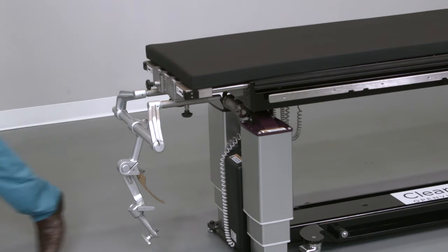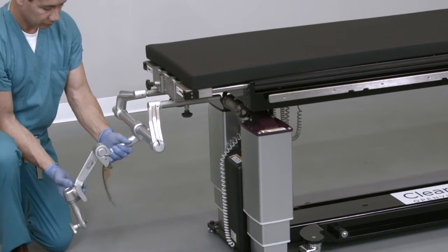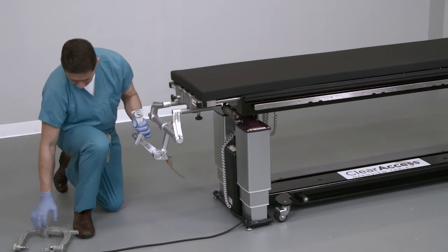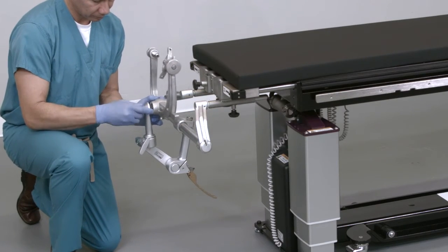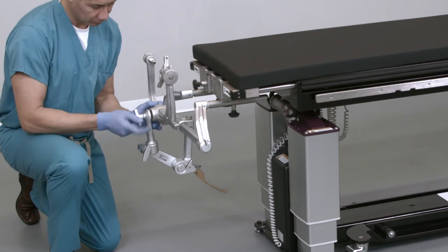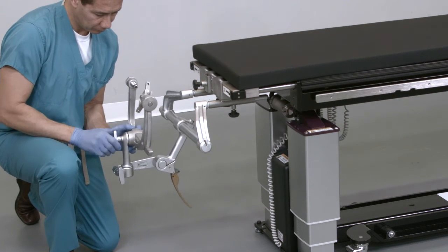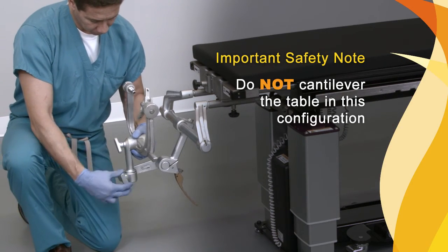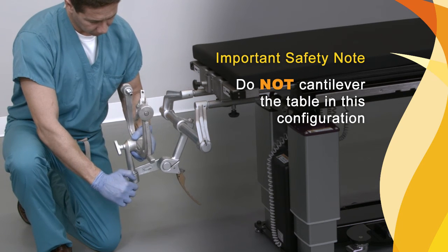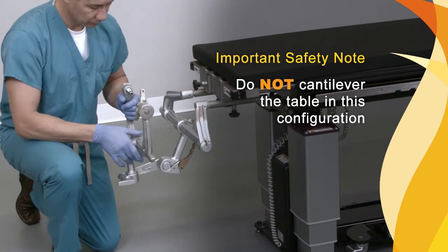Once the adapter and base unit have been installed correctly onto the Clear Access Table, the base unit and skull clamp should be utilized in accordance with the instructions for use of those systems. Most base units accommodate a variety of skull clamp locations. For illustrative purposes, observe how the skull clamp is joined to the base unit and locked into place. Important safety note: do not cantilever the table in this configuration, as this could result in damage to the table, possible injury to the patient, or harm to a healthcare professional.